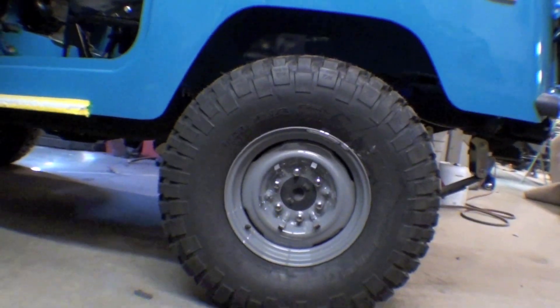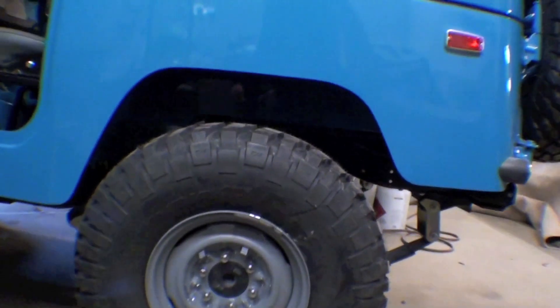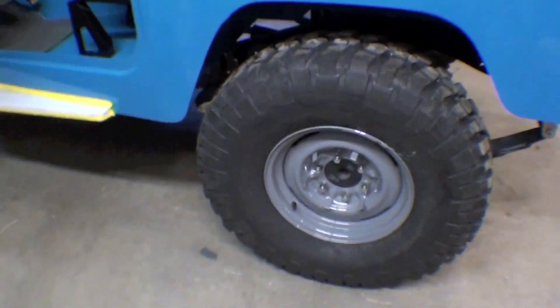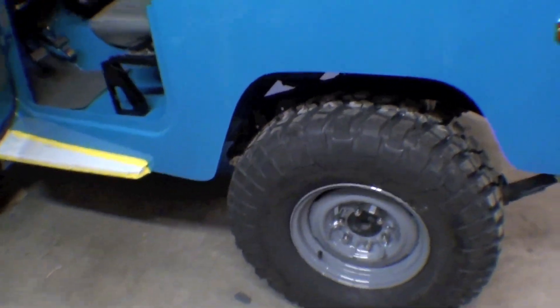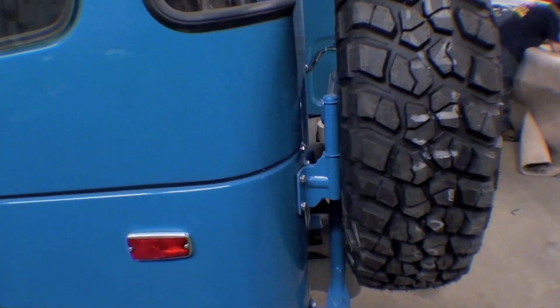Very nice look about it — the way it sits, enough wheel well there, and the gray against the blue gives it a very stock type of look. Good selection of the tires; you can see the back there as well, sits good.